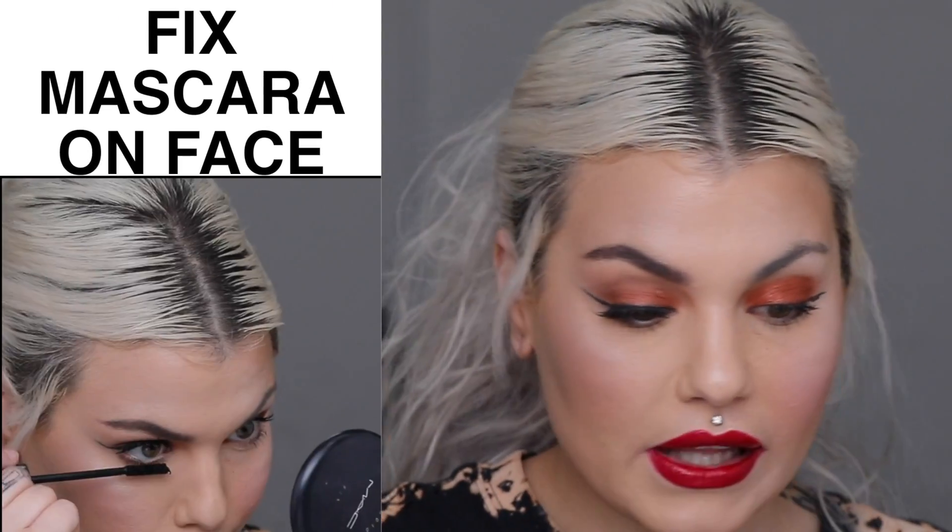I don't have specific tricks for eyebrows, but I'm going to fill mine in really quickly and add an eyeshadow color to finish this look. I added a deeper shade, a pair of eyelashes, and a brow. I just wanted to share some makeup hacks and how to clean up your mistakes because it happens to all of us. So the last tip I have — this happens all the time — is about mascara.